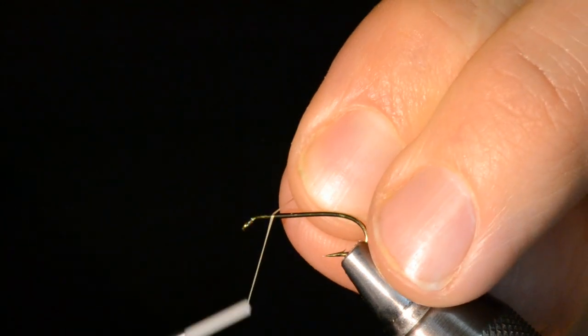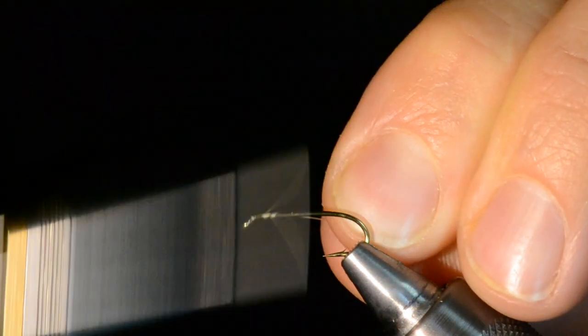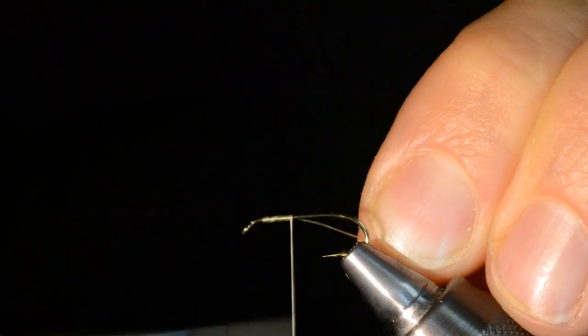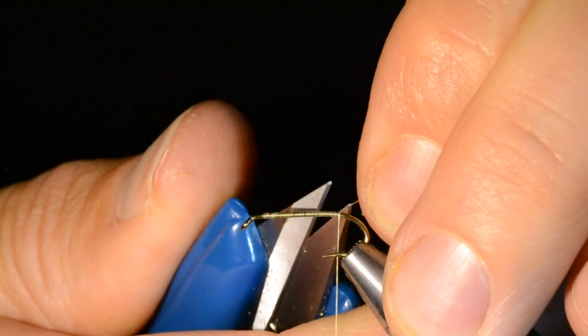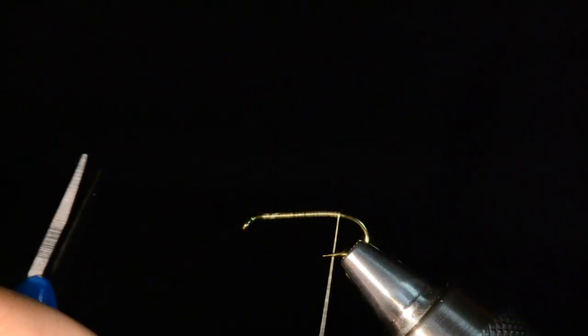First step with most of my fly tying — I'm going to begin by laying down a nice tight thread base. That just gives all our other materials a solid foundation to grab hold of. The thread I'm using is a 10/0 Veevus in kind of a cream color. Pretty much anything lighter — gray, tan, cream — I think those all look good for this fly.